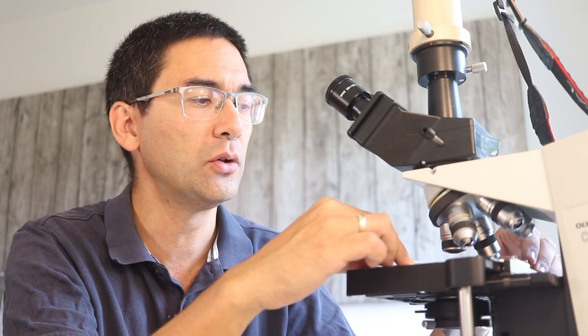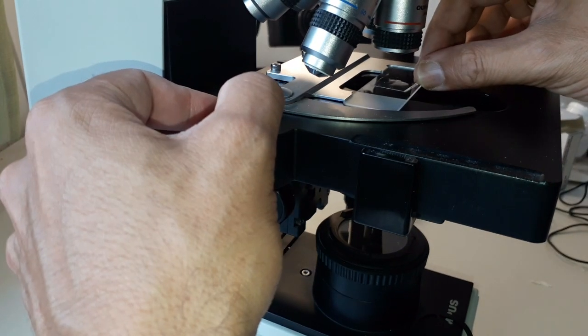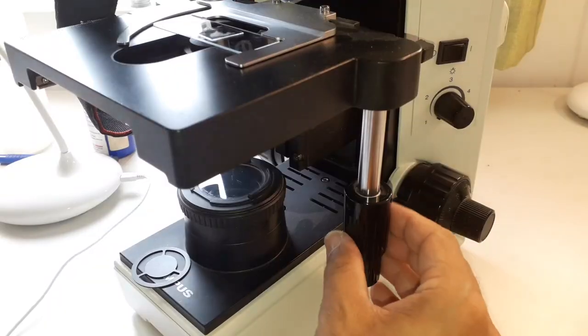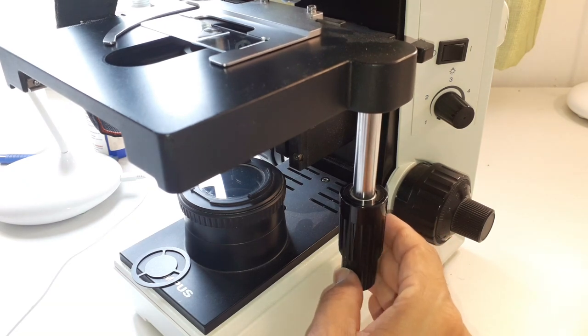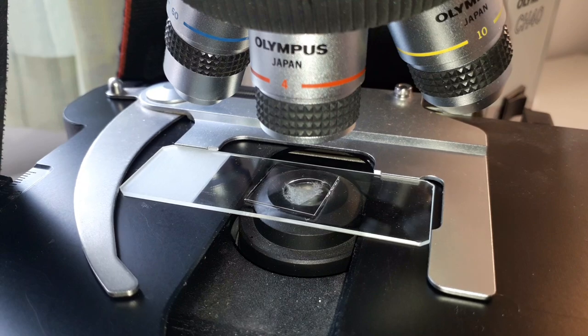So: condenser raised, aperture closed, filter in correct position. Now the slide goes in. Center the slide so you're not off to one side. Then turn on the light, turn up the light intensity, look through the eyepieces, and use the coarse focus knob to rotate the stage down until you see a sharp image.